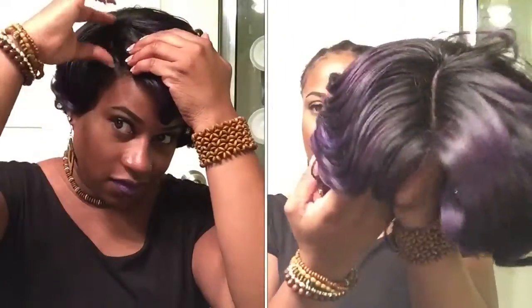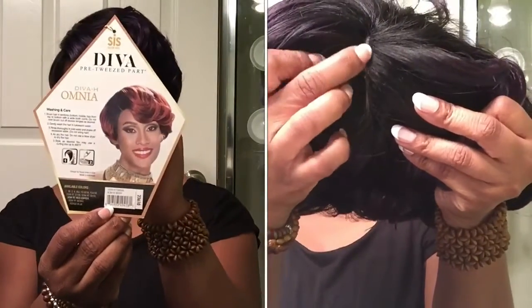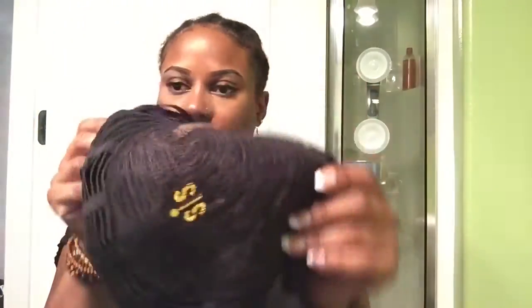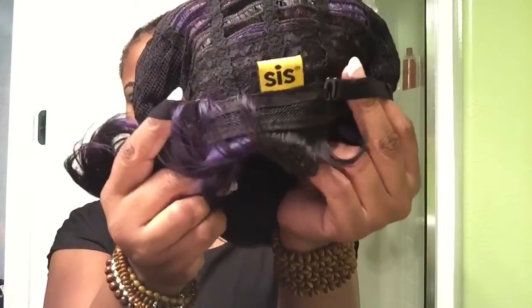So here is this Diva on me, and then you see her prior to going on my head. This is her part — very nice part. She has a very deep and natural looking part, and that's just from the inside of the cap. She has pretty much standard cap construction with adjustable straps. Once again, she is not a lace front wig — she's a full cap wig. Just showing y'all the cap so you can see what your styling options are if you wanted her to be combed back.